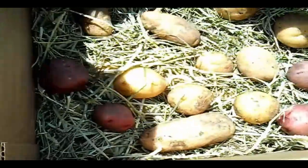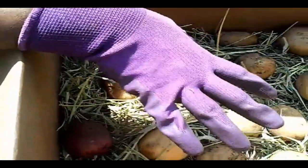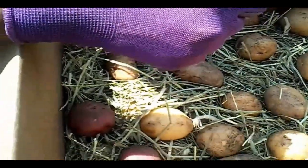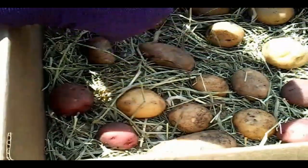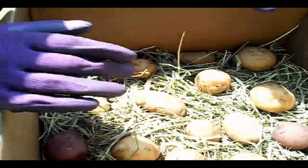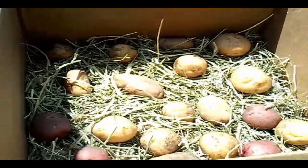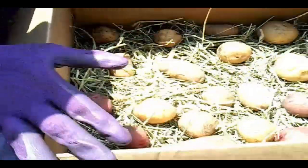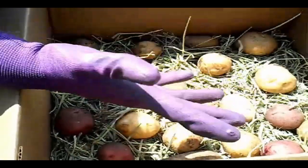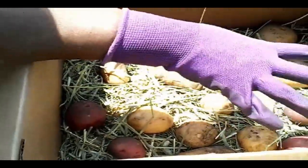That was my fault because I didn't fertilize enough — I should have put more fertilizer. I'll talk about that later. But when you're storing the potatoes in hay like this, you want to put them in a cardboard box or something that's natural — paper, wood — you can get a wooden box or a crate.